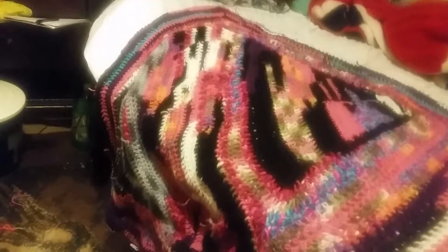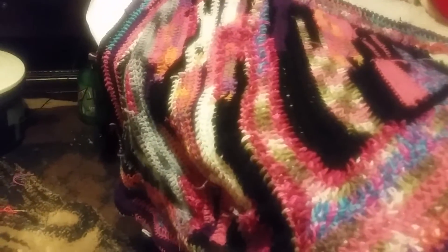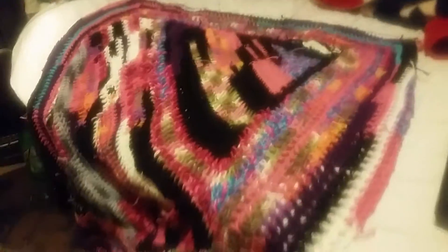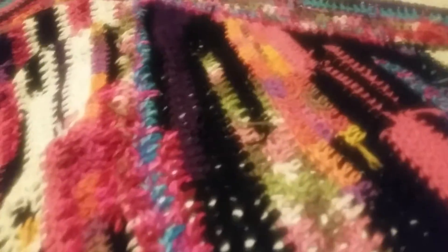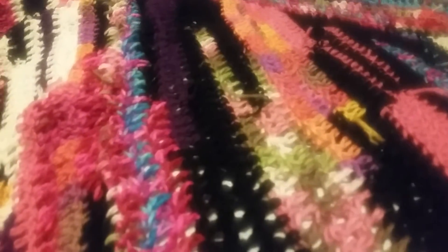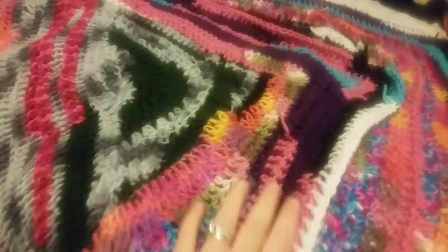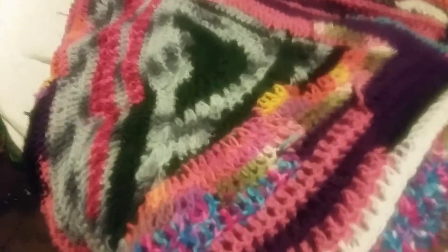She hasn't seen the finished product yet, and I hope she likes it. If you have a lot of scrap yarn laying around, this is a good way to use it up and it looks pretty cool. So yeah, that's the scrap blanket, finally finished.